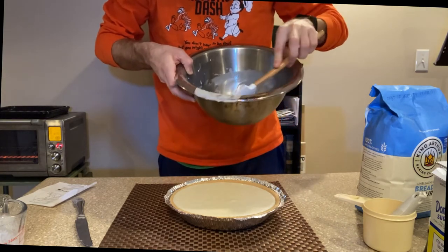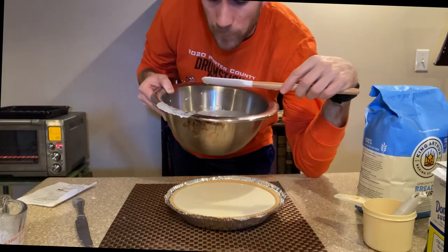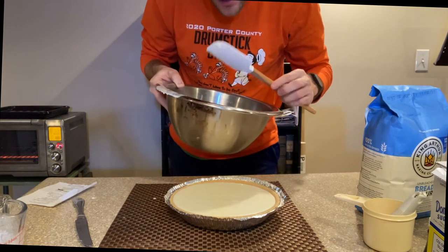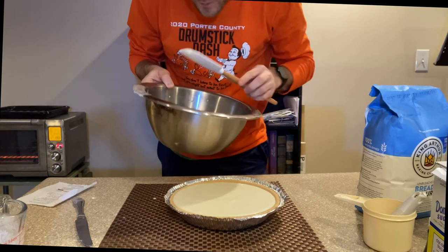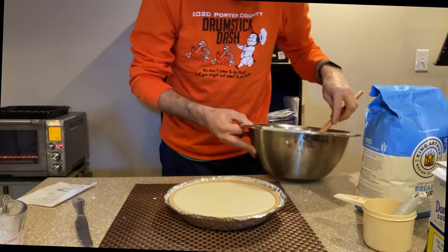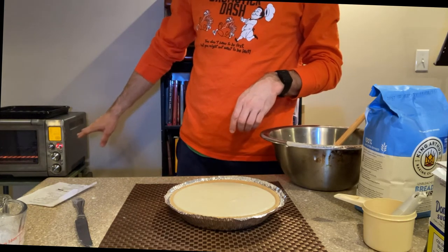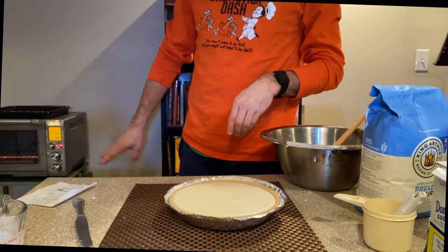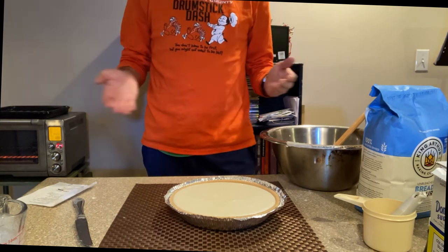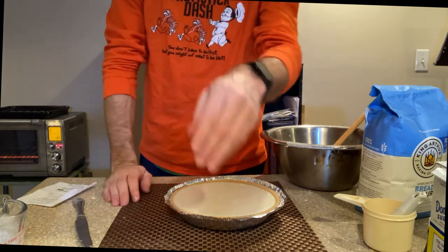Now we're going to have to do the customary taste of the pie mix. Oh yeah. For having only five ingredients, this is pretty tasty — I can't wait to try this. Now we're going to move this thing over to the toaster oven when it tells me it's done preheating. Then I'm going to get back to you when this is done, take it out of the oven, show you what it looks like, and then we'll let it cool. Might have to wait until tomorrow morning. We'll see. I'll catch you later.